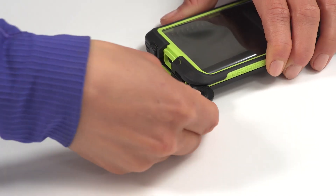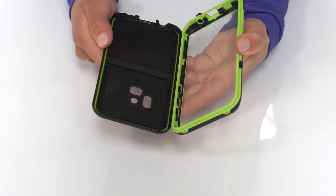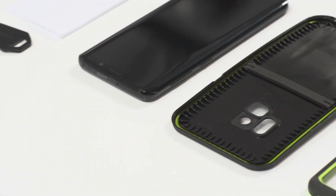Open the charge port door and use the case key to separate the case. If you see water inside, contact us at LifeProof.com/support. If it's dry, you're ready to install your phone.